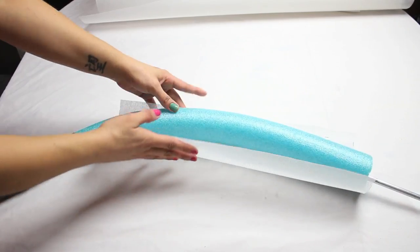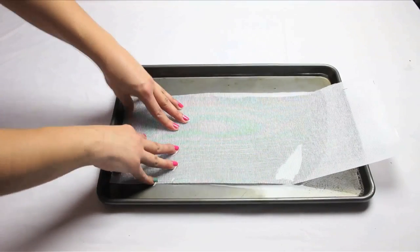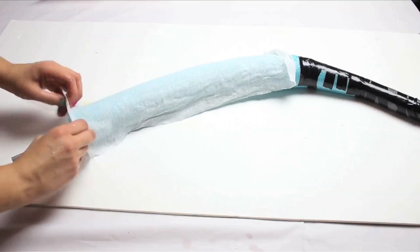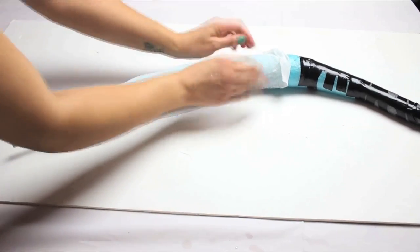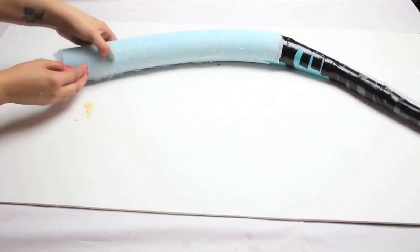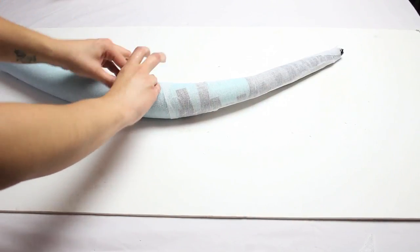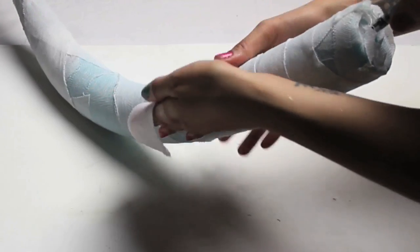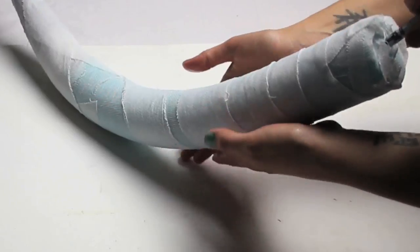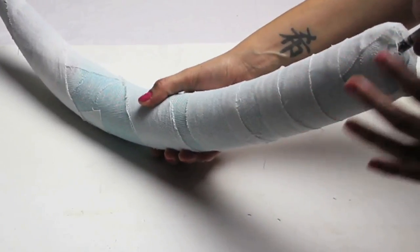Next, grab your buckram. This material is essentially for milliners and hat making, however it's so much more than that. Buckram can be cut dry into pieces and hand sewn together — this is typically how I use it with my mini hat making skills. The other technique is wetting it; notice how similar this technique is to plaster wrap — and we are definitely doing plaster later. You'll want to cover completely each wing and allow them both to dry. The buckram will act as a better grip for when we begin the plastering, as plaster does not want to stick to that foam.